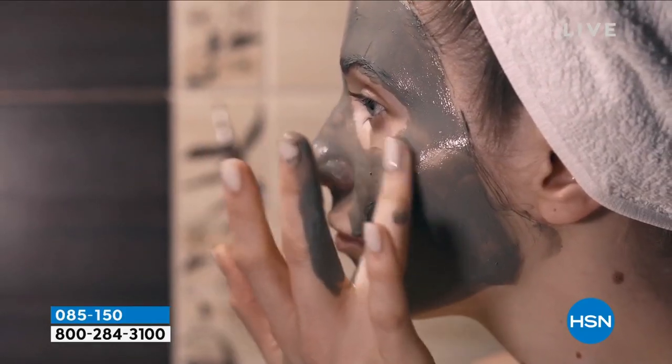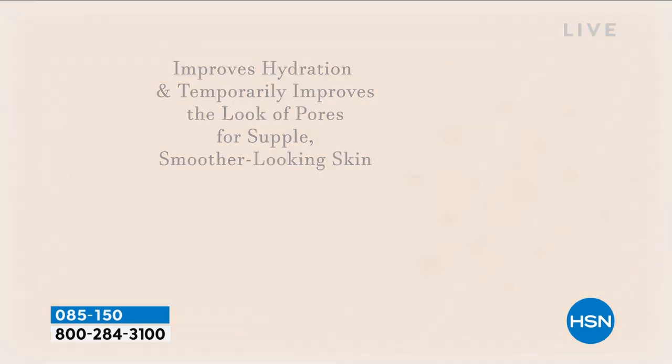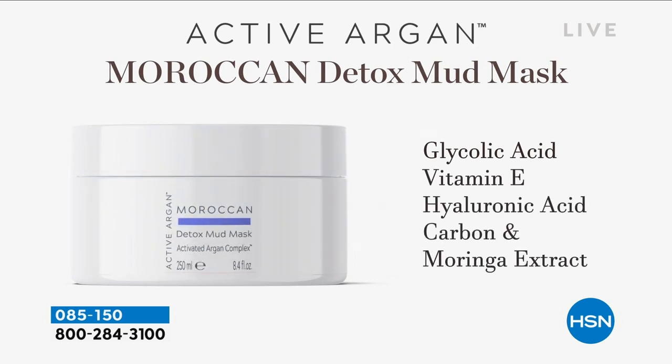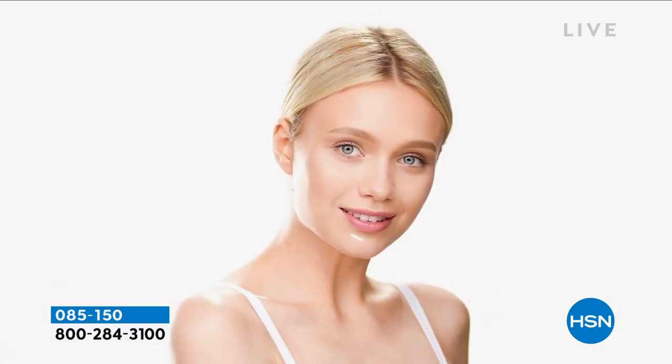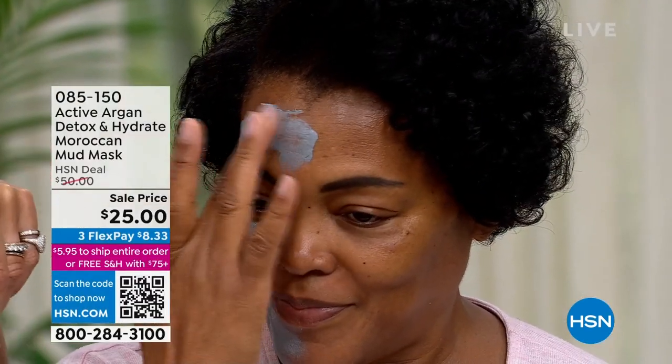Where you've got larger pores full of makeup, dirt and debris, we are remineralizing. We're going to improve hydration, temporarily reduce the look of fine lines and wrinkles, and reduce the look of your pores — and you can instantly see it happening. You don't need a lot. Just use this all over. You can use it three times a week, four times a week, or every single night for five minutes.